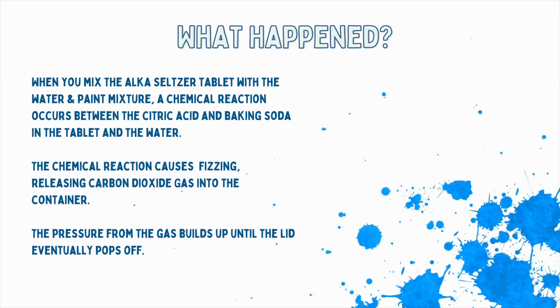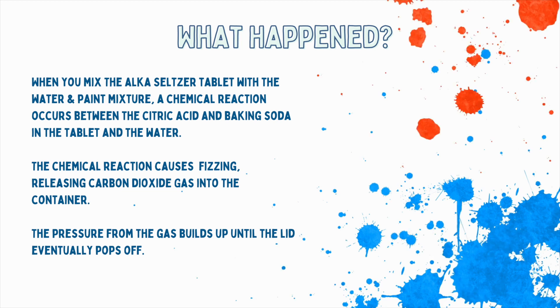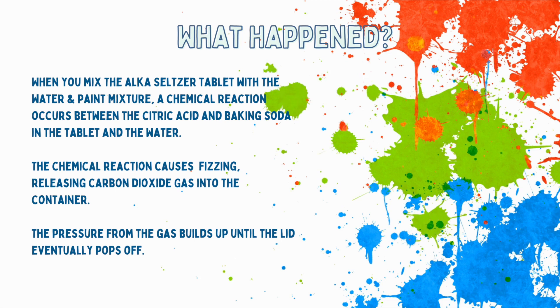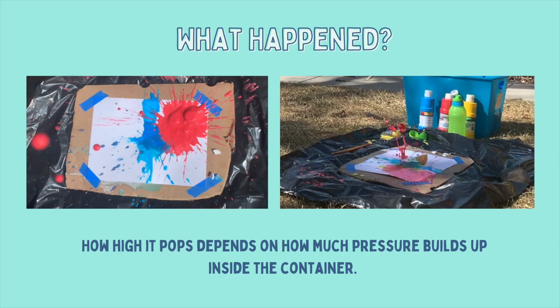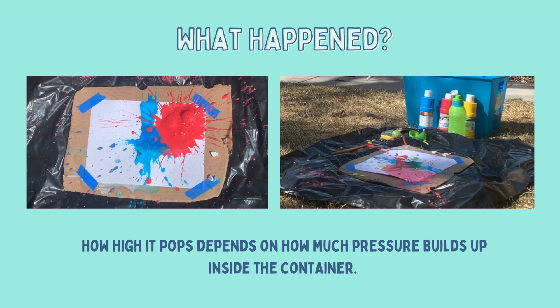When you mix the Alka-Seltzer tablet with the water and paint mixture, a chemical reaction happens between the citric acid and baking soda in the tablet and the water in your paint mixture. The chemical reaction causes a fizzing to occur, releasing carbon dioxide gas into the container. The pressure from the gas builds up until the lid eventually pops off and an explosion happens. How high or forcefully the container explodes depends on how much pressure builds up, which depends on how sealed the lid is.